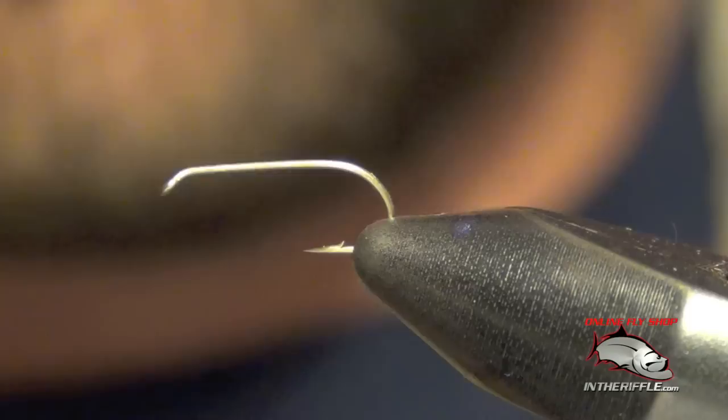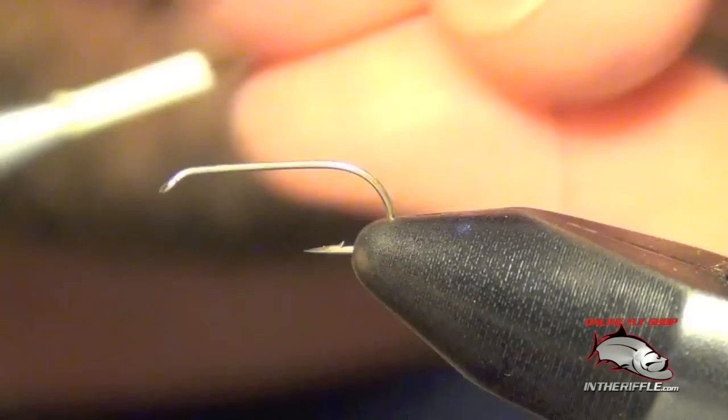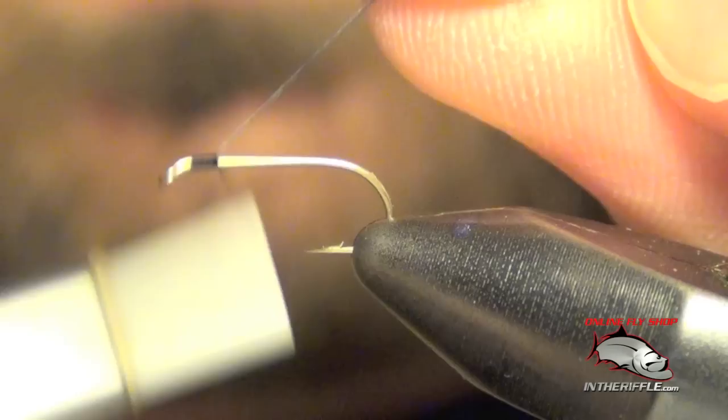Here we're going to show you how to tie in mayfly tails or microfibets. First thing you're going to do is pull off a little bit of thread and tie it in, leaving a long tag end of about 3-4 inches or so.